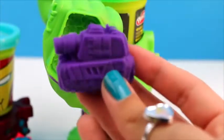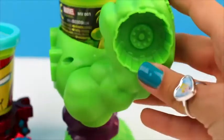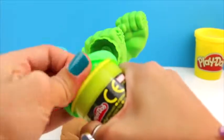Here we have our tank. And now we're going to make a green tire wheel. I use the green with Ulk's face on it.